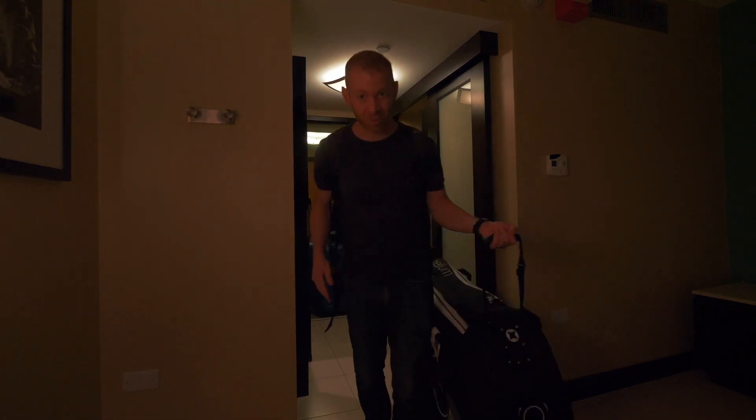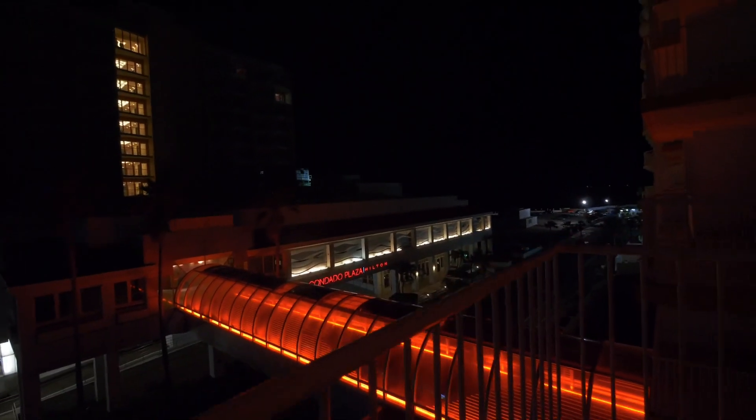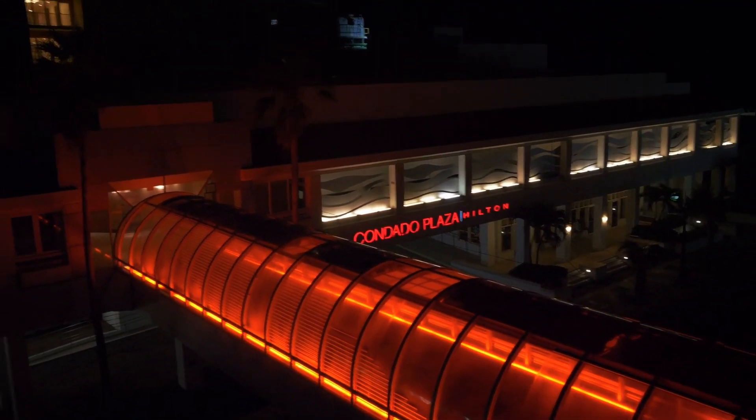We're here. Hopefully the bike is safe and sound. Thanks Condado Plaza. Apparently we're swimming right over there — that's not bad out there.